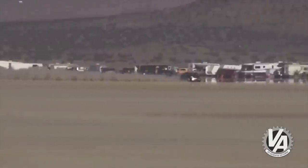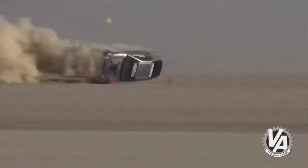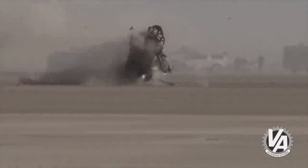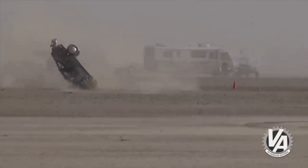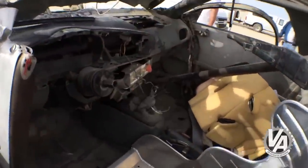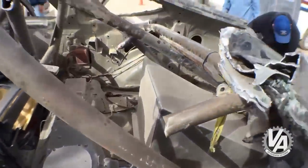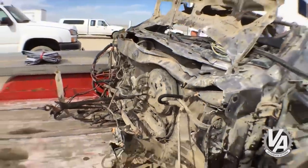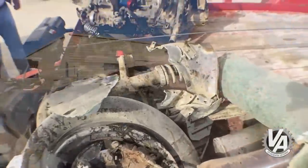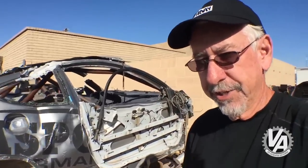Five years ago, I did this — I rolled my land speed Insight. That was a great car. I really enjoyed it.